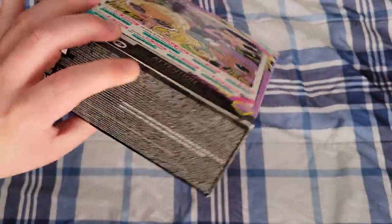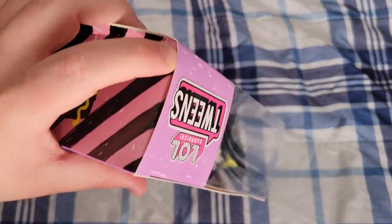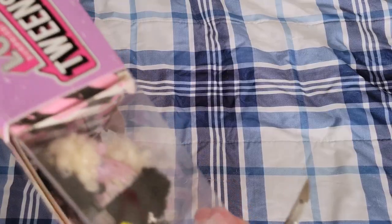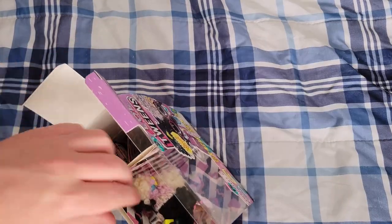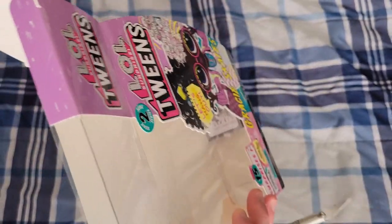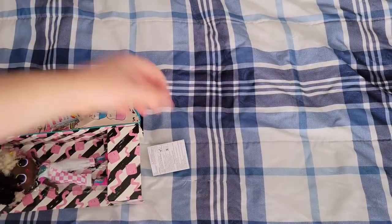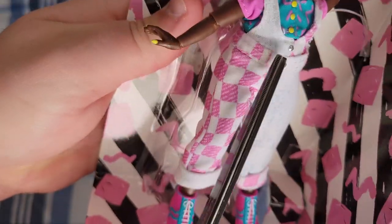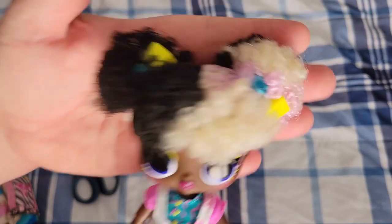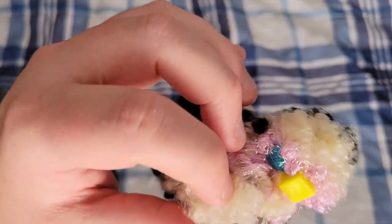Let's get her out of the box. I've never unboxed any tweens after series one, so I don't quite know how to get this packaging open, but we're going to find out together. I think I'm going to go in from the top. It all comes out in one piece. Here she is, fresh out of the box, with none of her accessories on — I just wanted to showcase what she had on already.